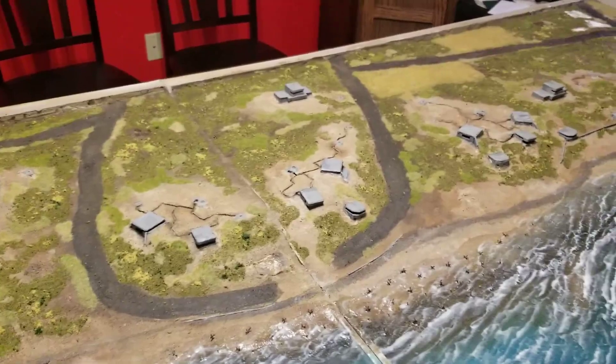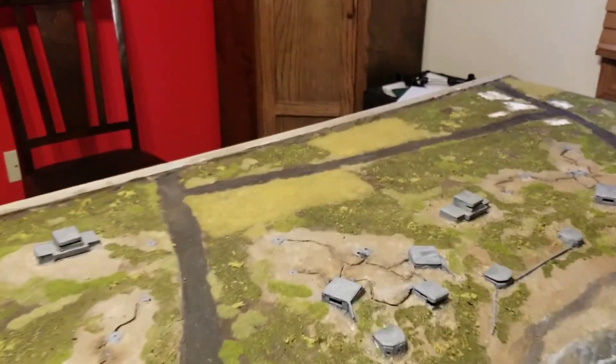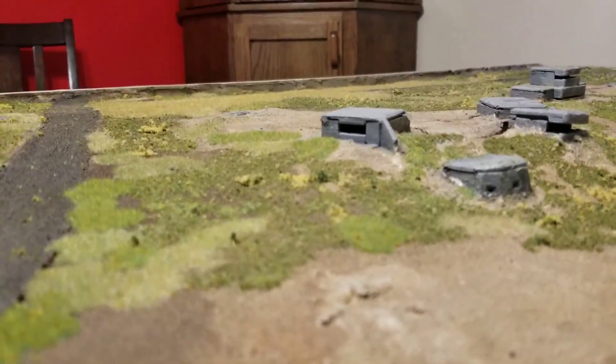Just really happy with how it's turned out. I will talk to you later. Bye.